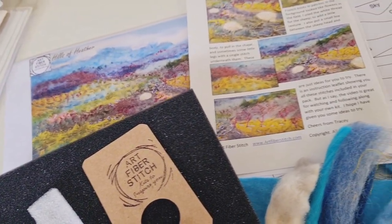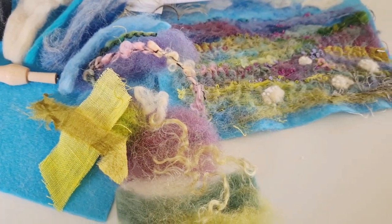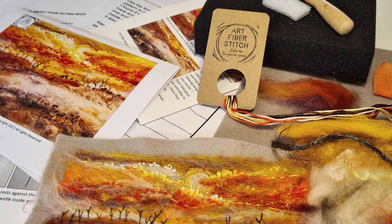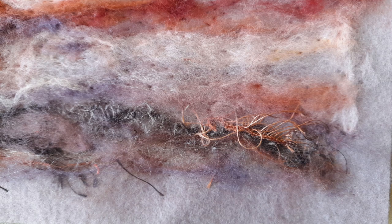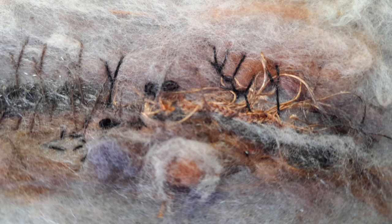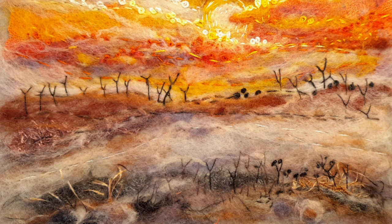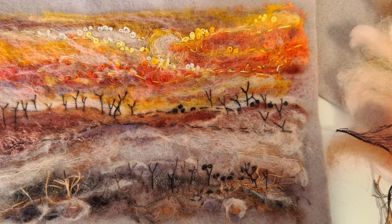If you want to give it a go, I do have a couple of kits on my Etsy store — the link is below. This is one, and a sunset is another. Here's the sunset one. I do have both of these — I made a video of them and they're on my channel, along with plenty of other felting ones, because I'm just so excited to keep trying and see what different things we can come up with and how we can use this lovely craft. I'm looking forward to it. Thanks for watching — if you've liked it, press like, subscribe if you haven't already, and I'll see you next time.